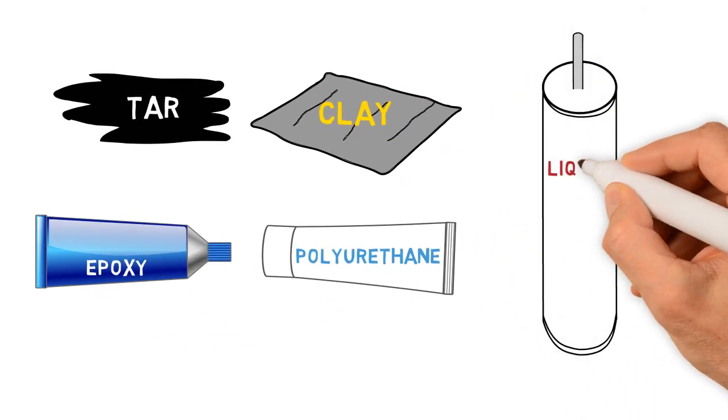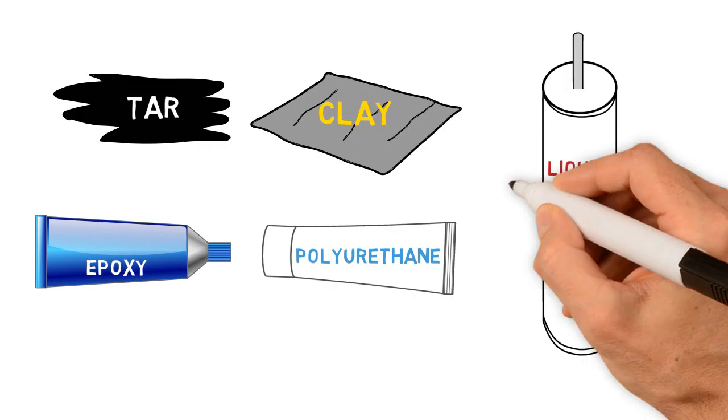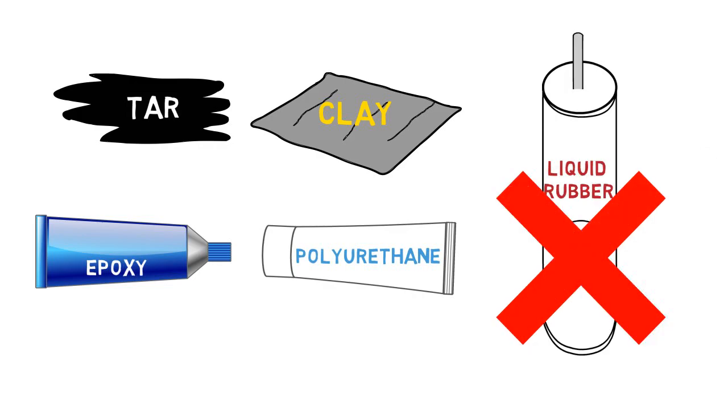We even had a different liquid rubber at one point, but we had to stop using it because it contained hazardous chemicals that were eventually banned, and for good reason.